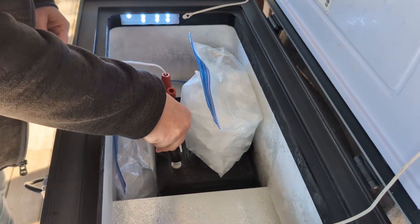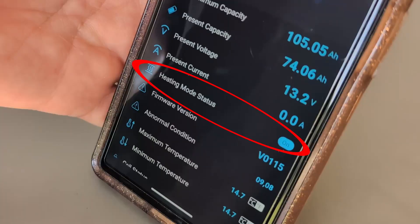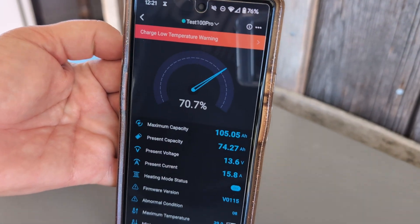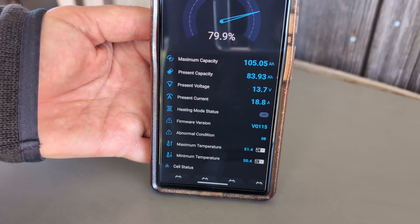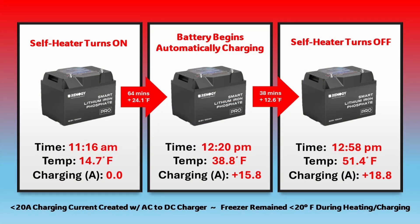Now you can expect to see these warnings when the battery cells are near or below freezing. In order to start heating, the battery needs about 4 amps of charging current. All the charger is going to do at this point is heat the battery. Here you can see the heating mode is on and the temperature is at about 15 degrees and there is no charging current yet. Just over an hour later, the battery temperature was up to 39 degrees. The battery is charging at around 16 amps with the additional 4 amps continuing to heat the battery. The inside temperature of the cooler remains below 20 degrees. 38 minutes later, the battery cells reach 51 degrees and the self-heating mode turns off. Now the battery continues to charge at around 19 amps. Here's a brief summary of our self-heating test with times, temperatures, and charging currents.